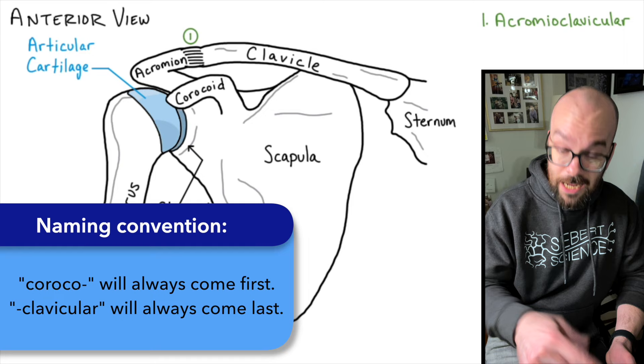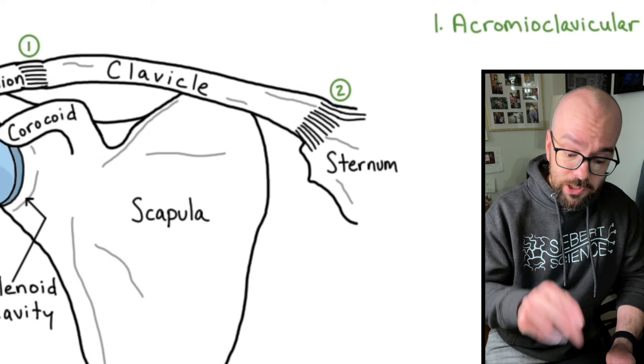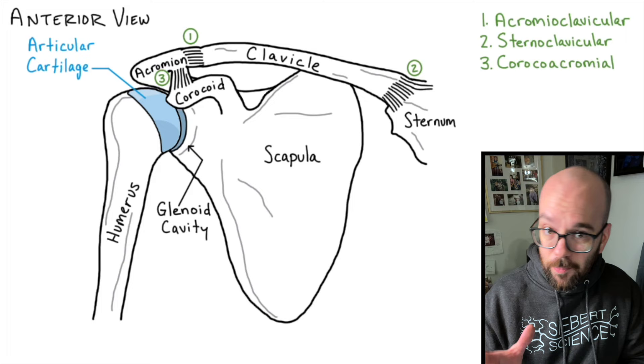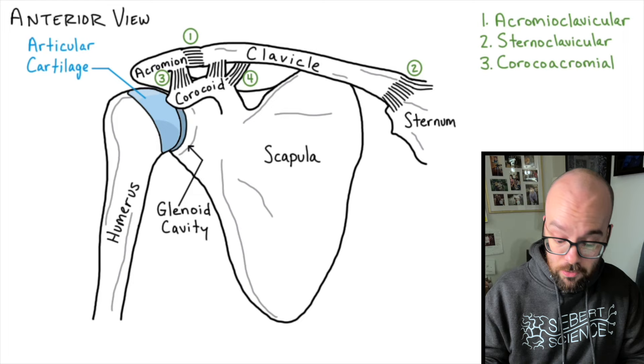The next ligament isn't really part of this joint per se, but it's the ligament between the sternum and the clavicle — following our naming convention with clavicle always last, that's the sternoclavicular ligament. Up next we have a ligament between the coracoid and the acromion, so that will be the coracoacromial ligament. Then we have a ligament between the coracoid and the clavicle — that will be the coracoclavicular ligament. So that's four ligaments so far.